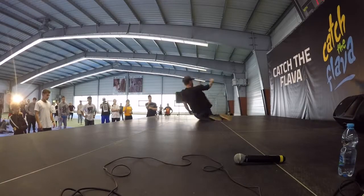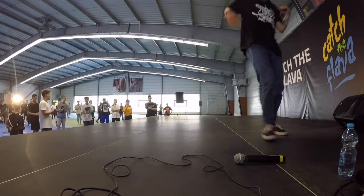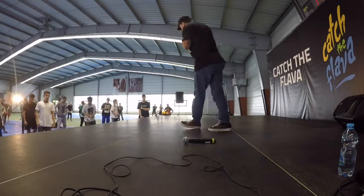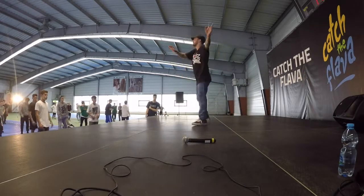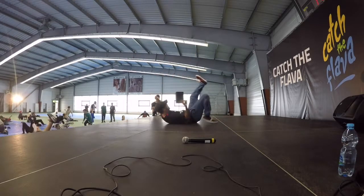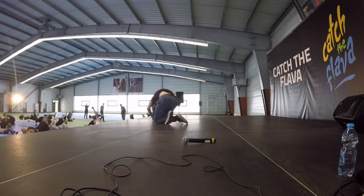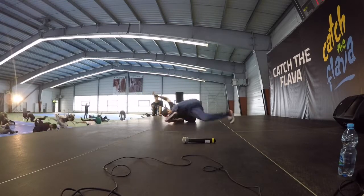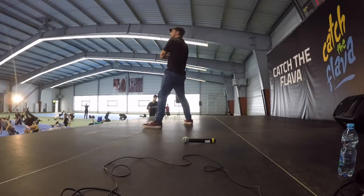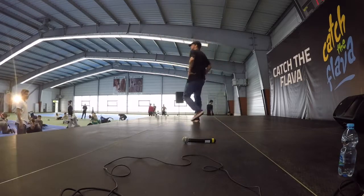Let's do it together. Down. Around. Thread. Catapult. Under. Bounce. Thread. Around. Thread. Thread. Thread. Up. Good. At your own pace, at your own pace.